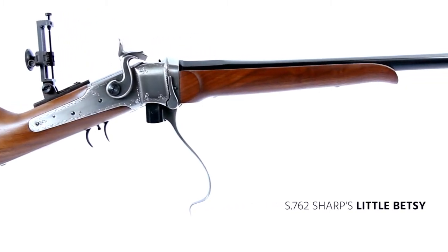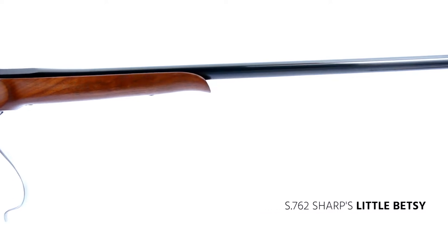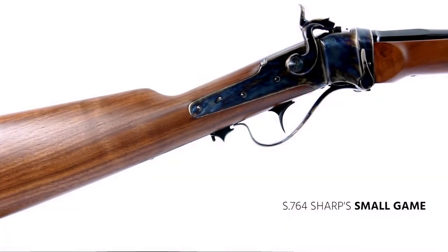Hello, welcome back to the Davide Pedersoli YouTube channel. Today I'm glad to introduce two new elaborations of the 1874 Sharps rifle: Little Bessie and the Small Game models.